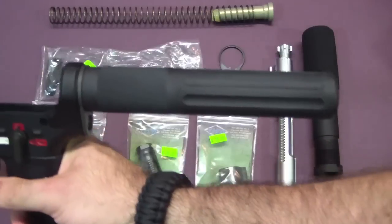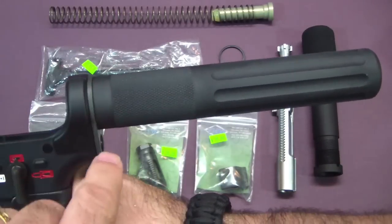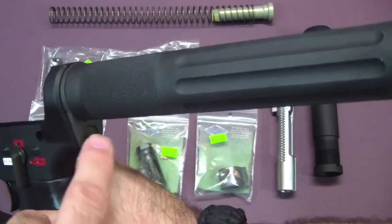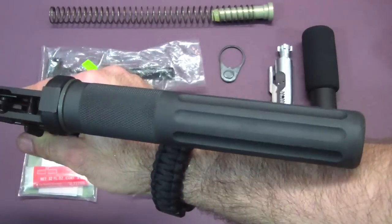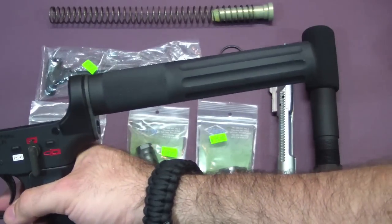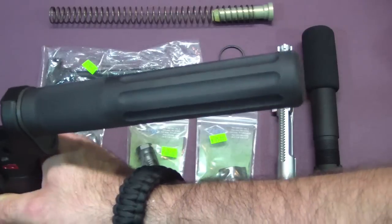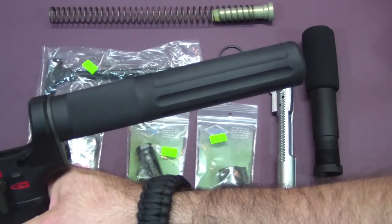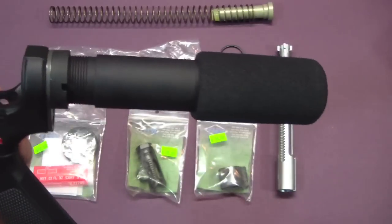I also got this one from Rock River Arms. As you can see, it is minus the little nut right here — it mounts straight on and screws right in. I like the looks of it. It doesn't quite match the gun perfectly, but not enough of a difference to bother me. It's got a fluted end, but there is no padding on it, so if you want to do a cheek weld it's not going to be nearly as comfortable. So I'm trying to decide between leaving this one on there or switching over to this one.